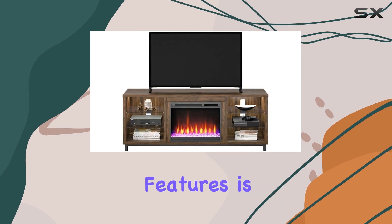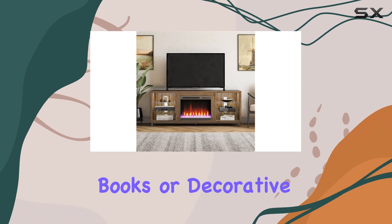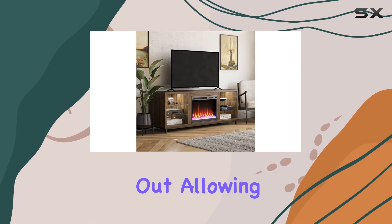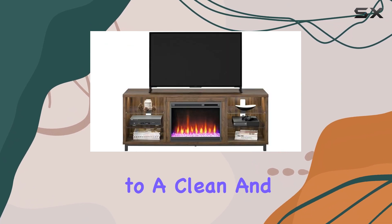One of the standout features is the adjustable shelving, which provides ample storage for your media devices, books, or decorative items, helping to keep your living area organized. The cable management system is also well thought out, allowing you to keep cords hidden and out-of-sight, contributing to a clean and tidy look.